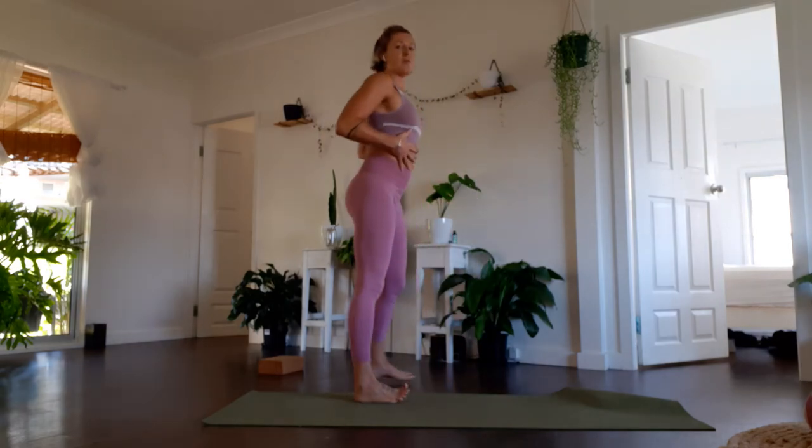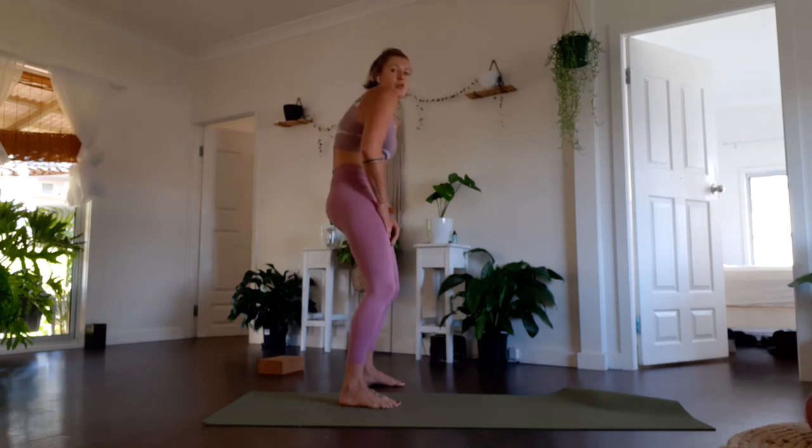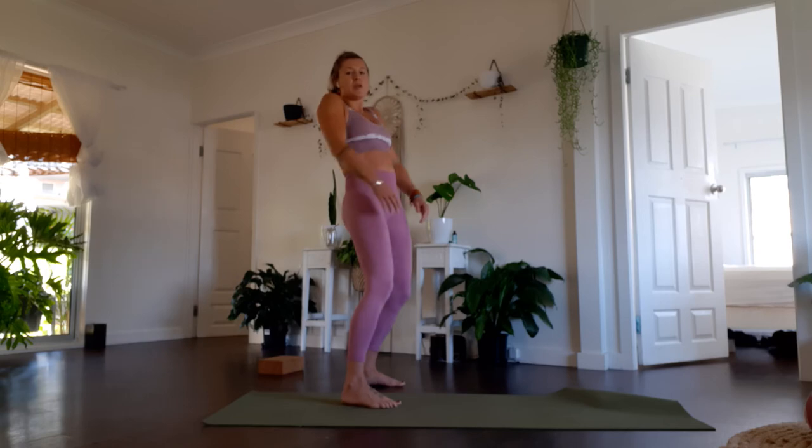Just finishing through the rib cage area — push the sternum forward and then draw the sternum back. I'm now taking the hips out of it. We've really moved in every direction in our hips, and now we're moving up to the rib cage area, which is also a beautiful massage for the internal organs. Draw the heart forward and then draw the heart back.